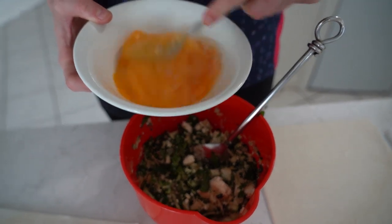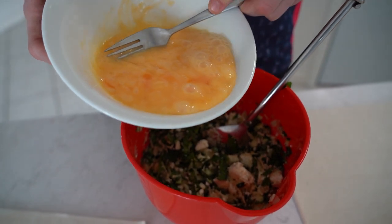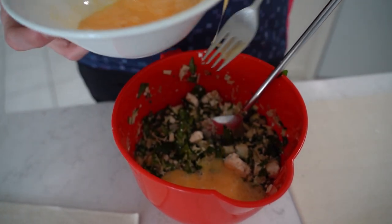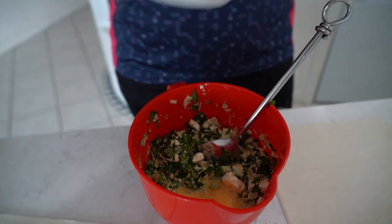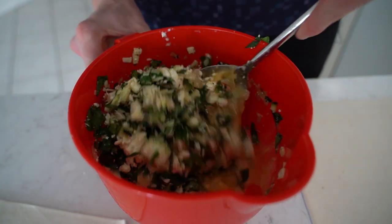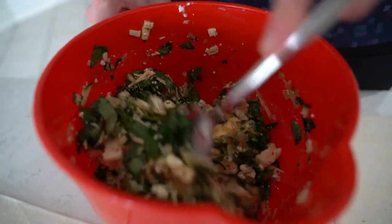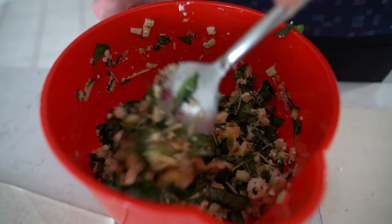I'm just going to whisk these eggs out. We're going to add half of it — the other half is going to be used to cover and add to the top of our puff pastry. Just going to add that egg to help bind it all together. We've mixed everything together and we're going to pop a small amount — about a tablespoon's worth — into each puff pastry sheet.